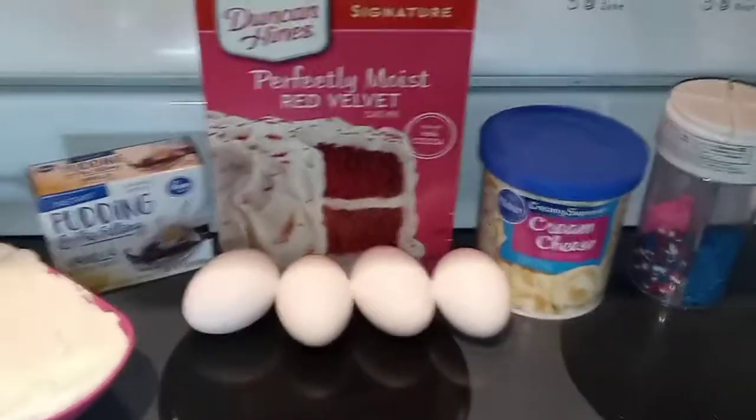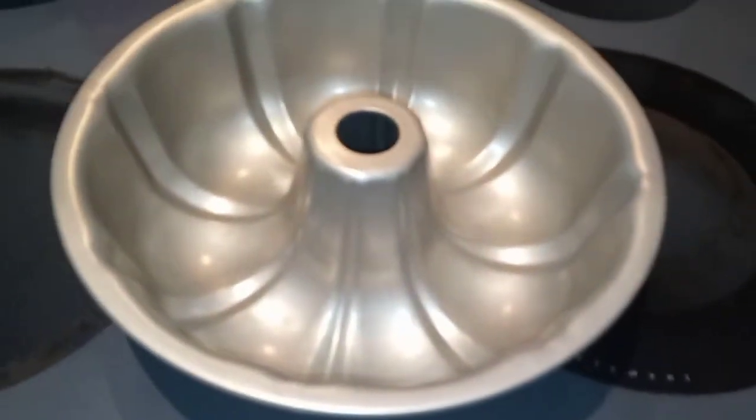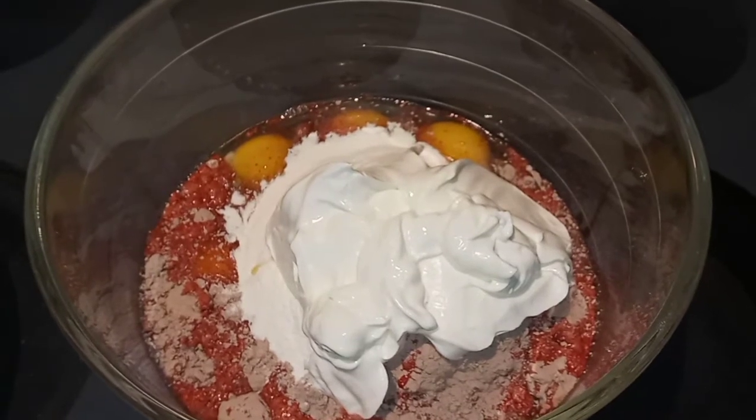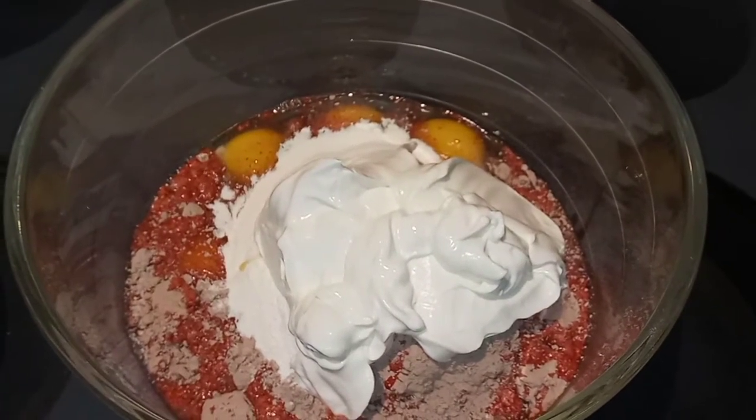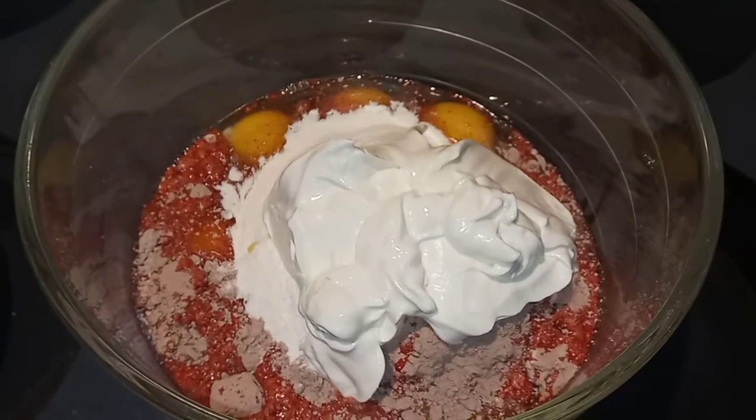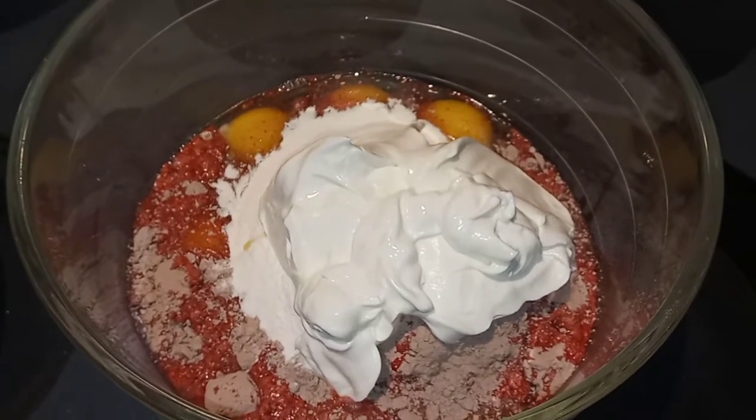First we are going to preheat our oven to 350, and then we're going to spray our bundt pan generously with cooking spray. In a large bowl we are going to mix our cake mix, pudding mix, eggs, sour cream, and water with an electric mixer until they're nice and combined — about two minutes on medium speed.